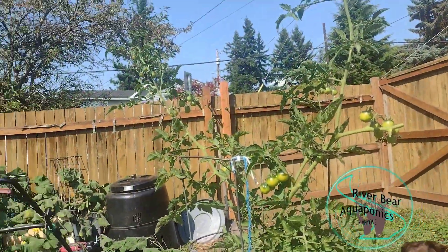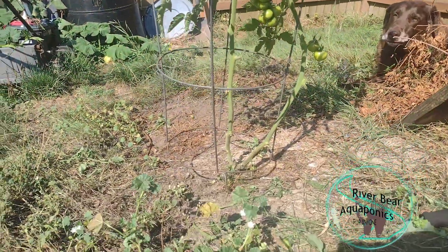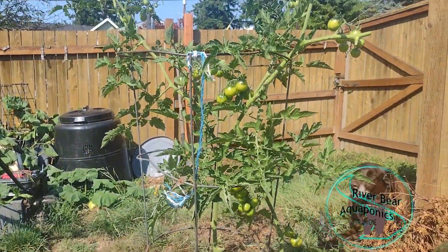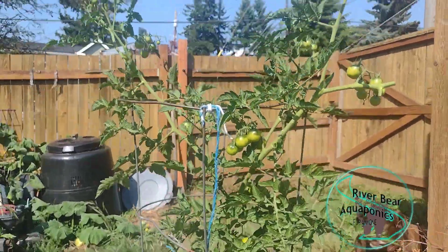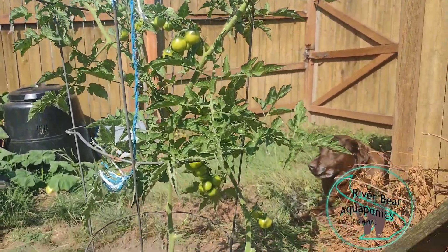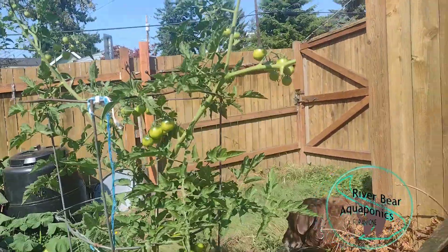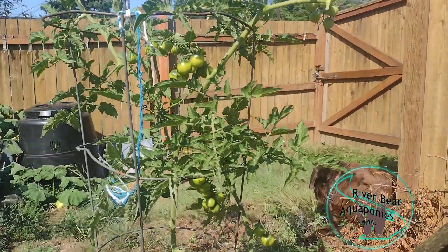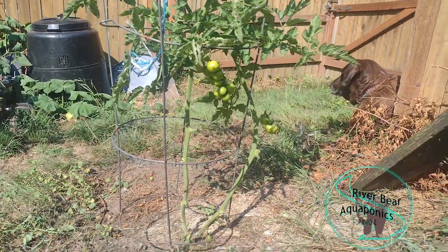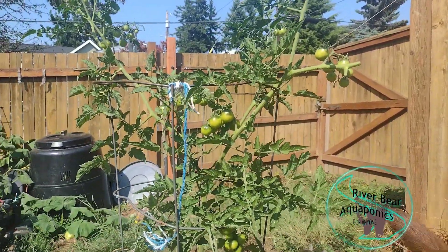Last but not least is this crazy thing. This tomato plant is literally in the yard — it just popped up and I decided, let's put a cage around it and see how it goes. It's got quite a few tomatoes on it. It's not my most productive plant, but it's just a weed in the middle of the yard, so it's free food as far as I'm concerned. I haven't really watered it much or done any particular care, other than I did prune it back a little bit today — it was a lot bushier. It was just time to get it pruned back.